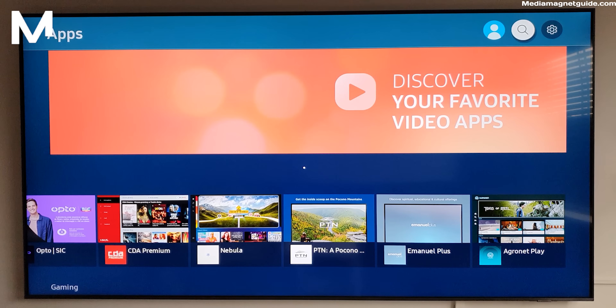Before we jump into the installation process, let's take a quick look at what Smart One IPTV is all about. Smart One IPTV is a cutting-edge application that brings a world of entertainment right to your fingertips. With a wide range of channels including live TV, movies, series, and more, it's a one-stop destination for all your entertainment needs.